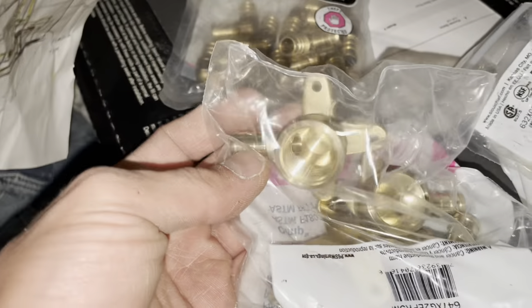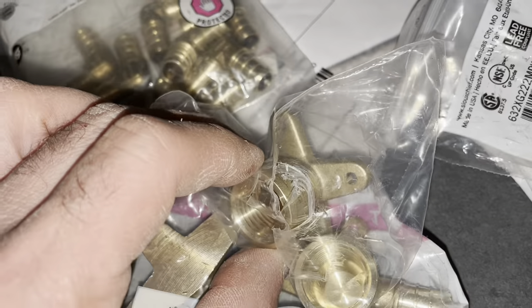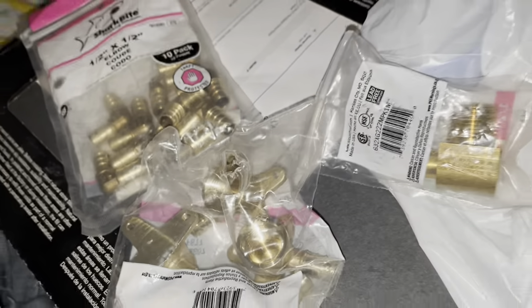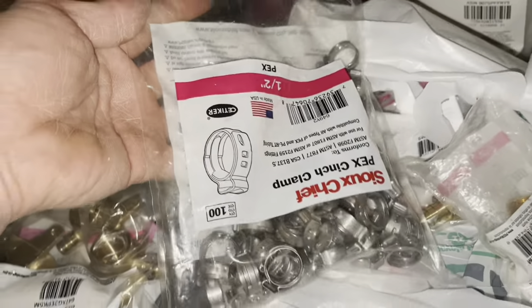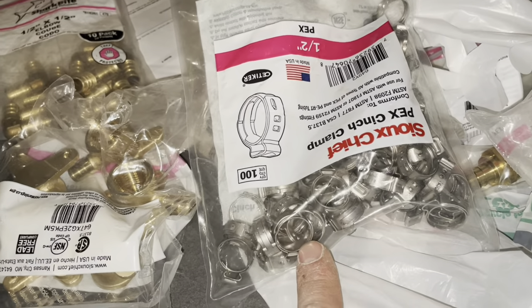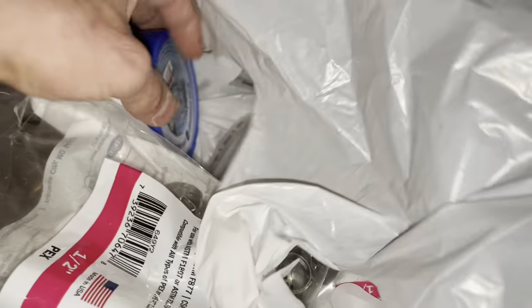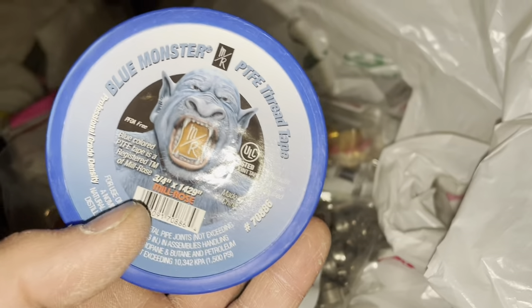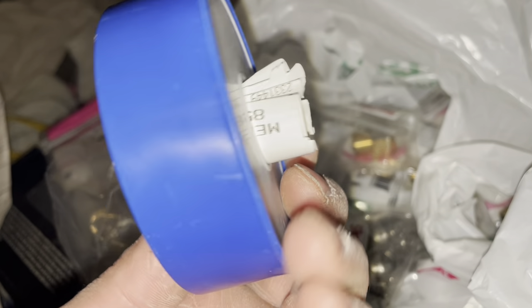The shower spout and rainfall arm will each need one of these elbows. Make sure you get the ones with screws so you can mount them solidly to the back wall so somebody doesn't hang on them and break it. For other supplies, I've got a crimping clinch clamp tool for PEX piping. This is good for beginners since you can have never done this before. Also got glue monster thread tape — put that around about three to four times.